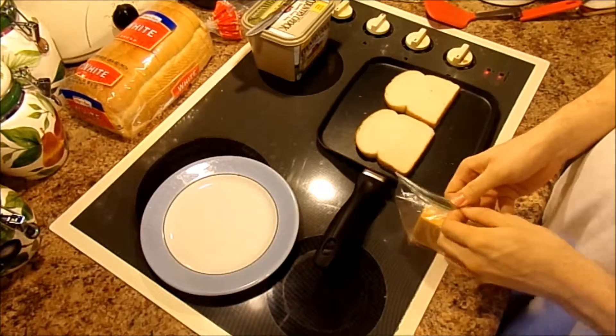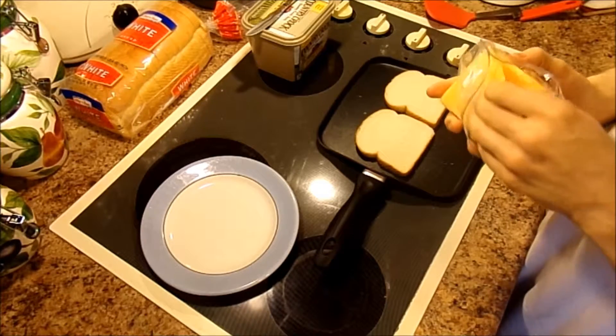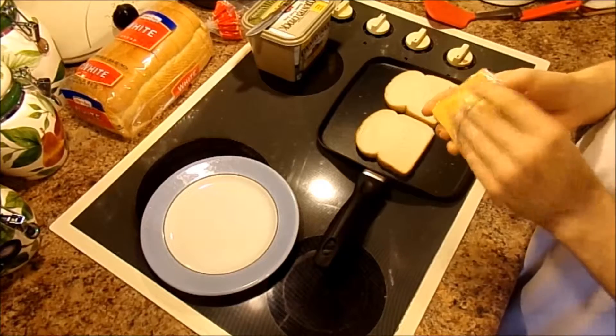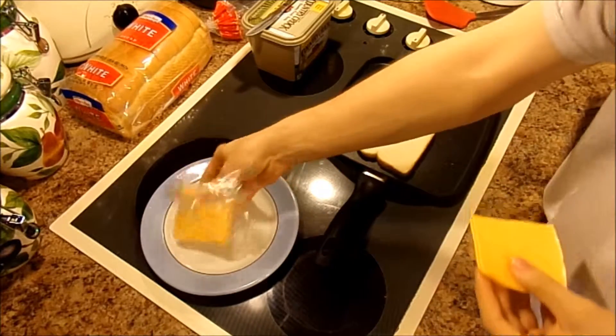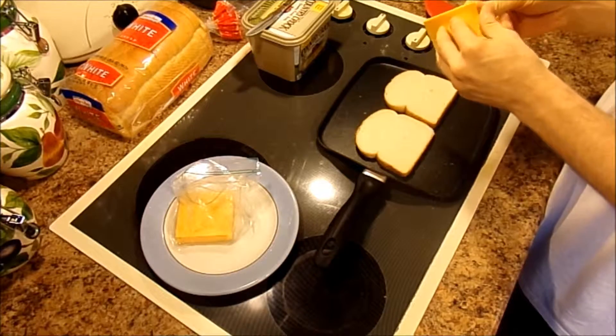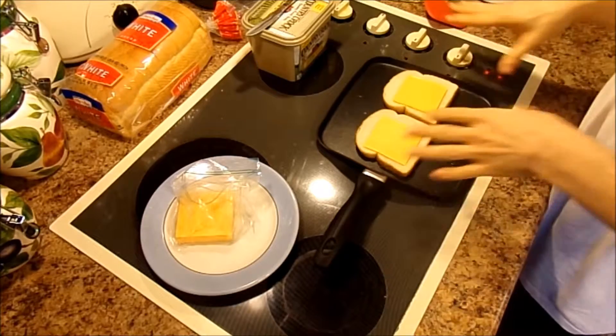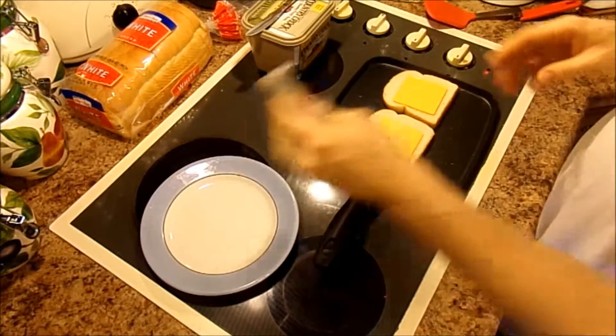now you can place your cheese on. Let's just make an old-fashioned style grilled cheese. You can put as many slices as you want. I'm just going to go ahead and put two slices on the bread. You can put whatever you want on your sandwich.